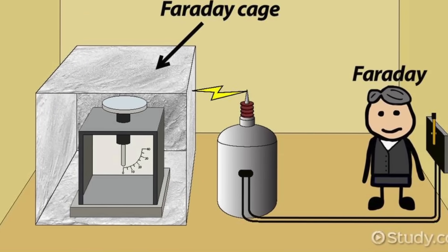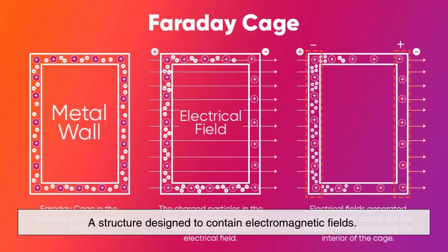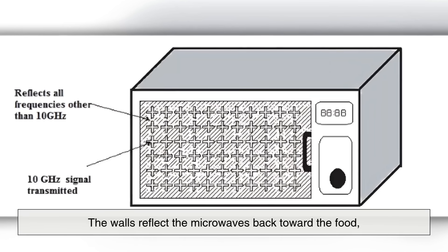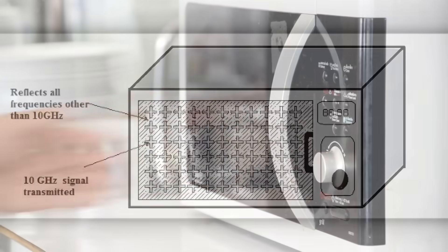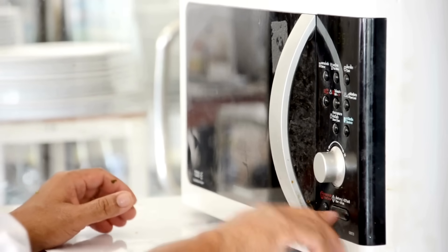The interior of the microwave is essentially a Faraday cage, a structure designed to contain electromagnetic fields. The walls reflect the microwaves back toward the food, ensuring efficient cooking and preventing radiation from leaking into your kitchen.